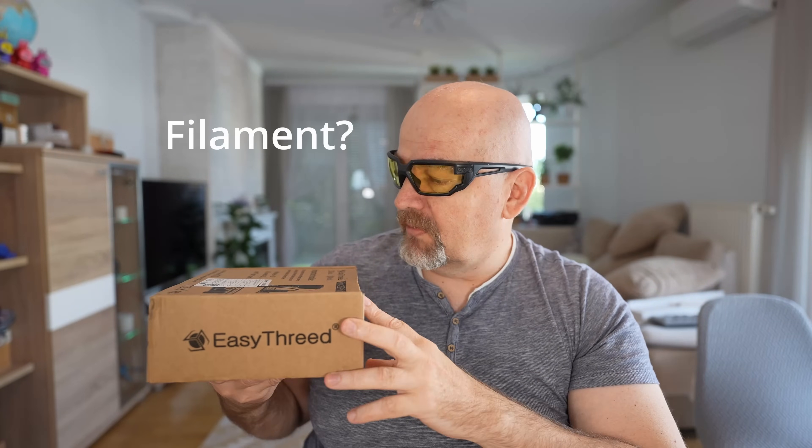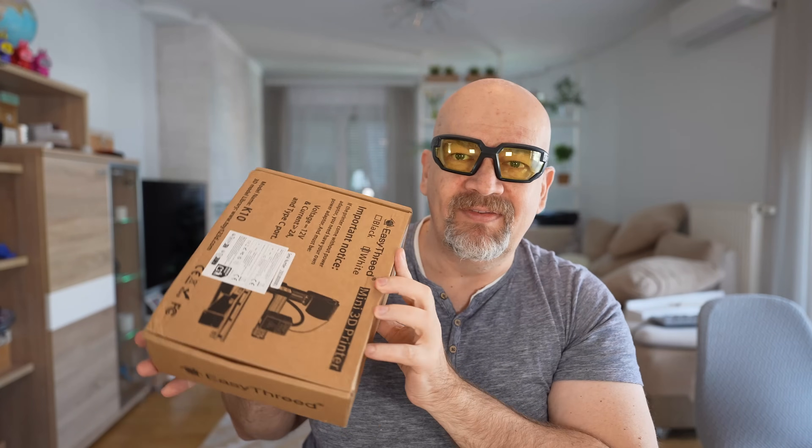Hello and welcome to another Filament TV video. You saw the title — that's not fair. It's a 3D printer inside.